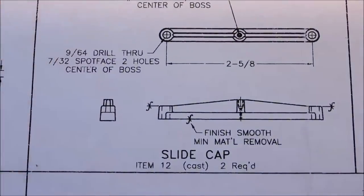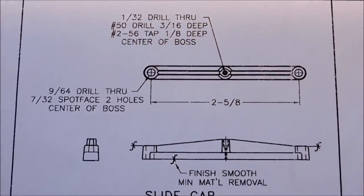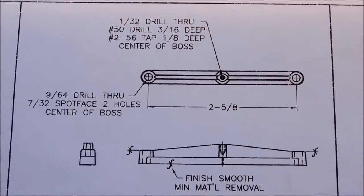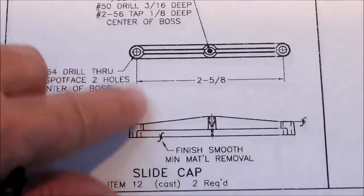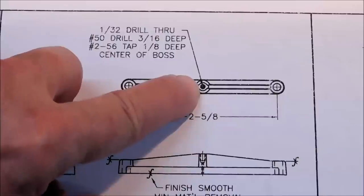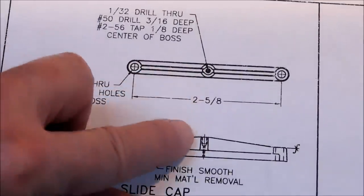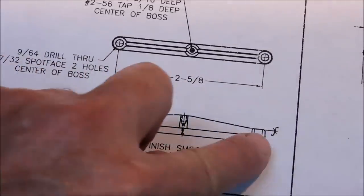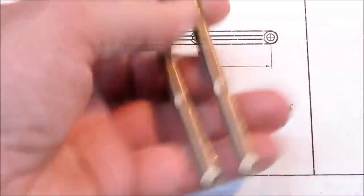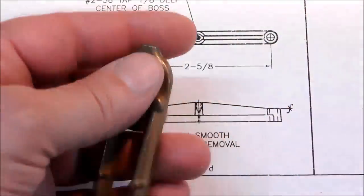The next piece in line is the slide cap — this is the rail that traps the crosshead and keeps it pinched down freely against the frame. Two through holes on the end, no big deal. There is a 2-56 threaded section in the center; this is where one of those little oil cups goes, and the crosshead simply slides back and forth beneath this.